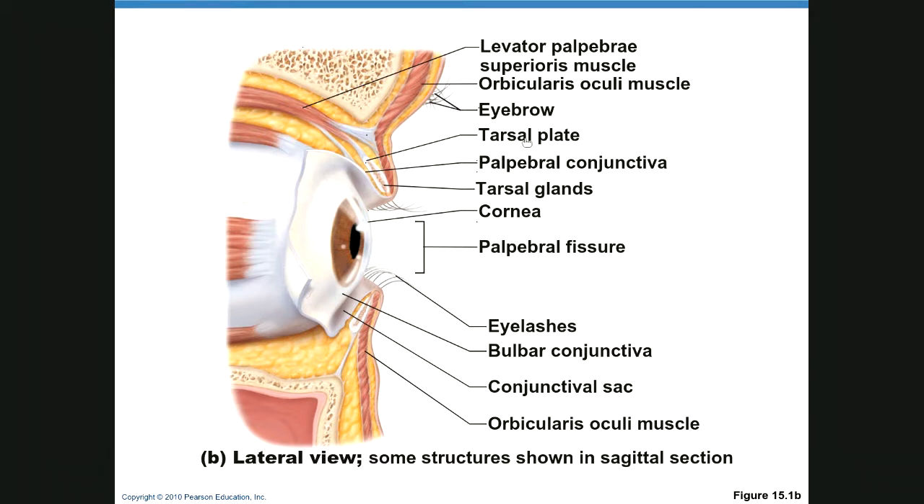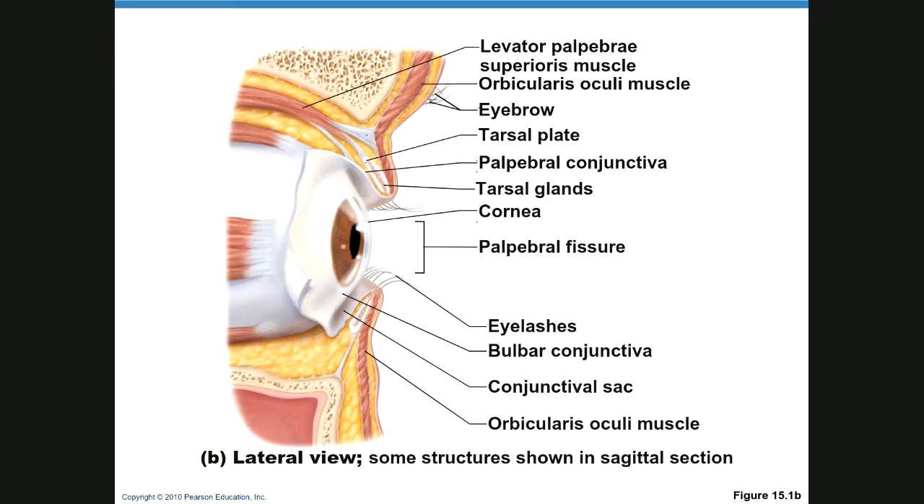You can see your cornea here, and the bulbar conjunctiva covers the cornea. There's also a conjunctival sac. The conjunctiva is transparent, and the bulbar conjunctiva covers a wide area of the eye and produces a lubricating mucus secretion. If your eyes are bloodshot, it's the vascularity in this conjunctiva that you're seeing.